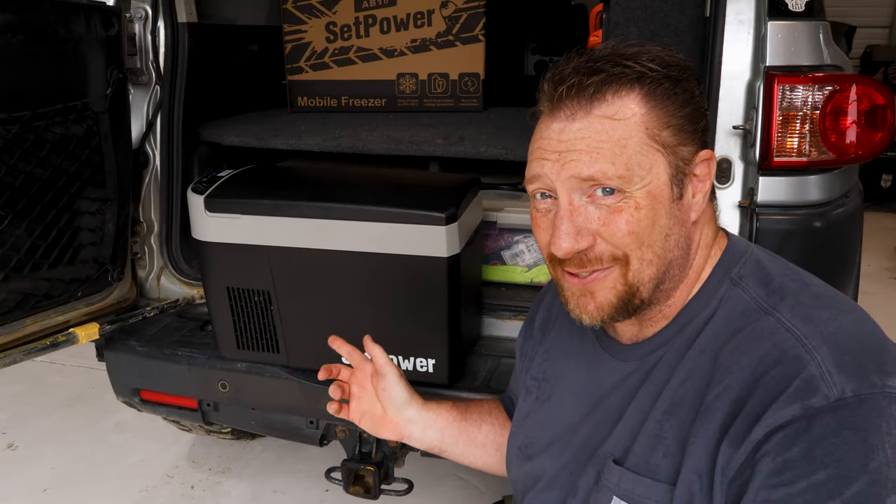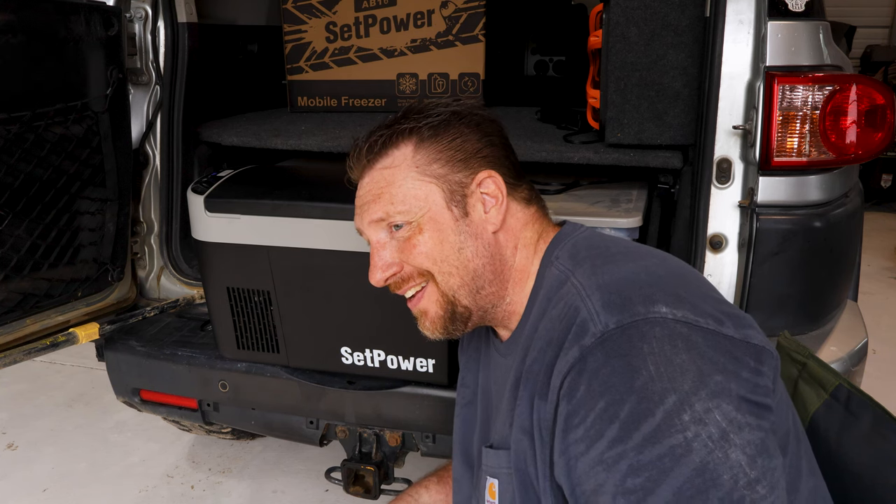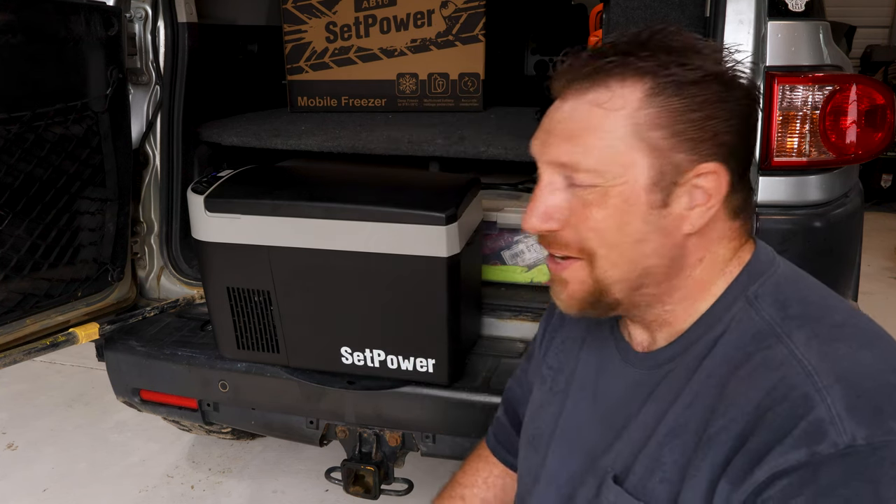Can you hear it? It's running. It's really running. So quiet.